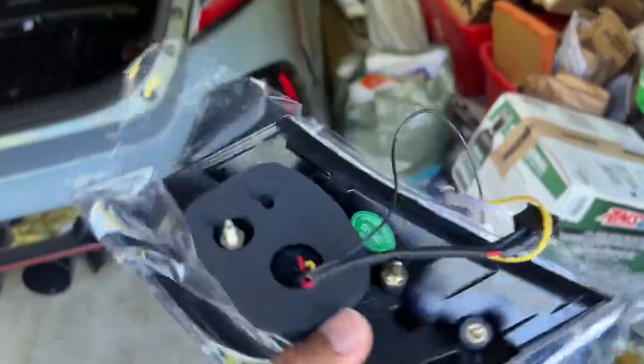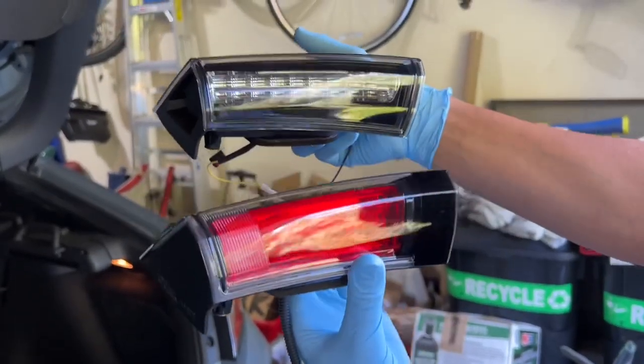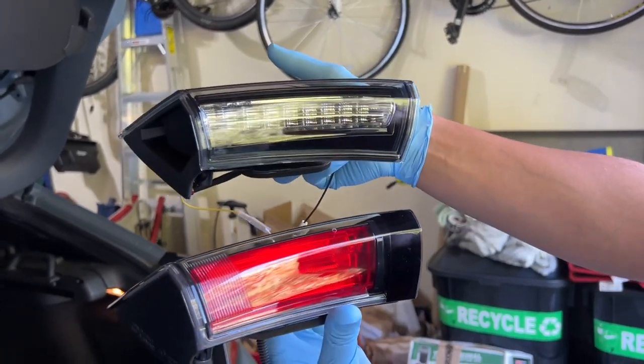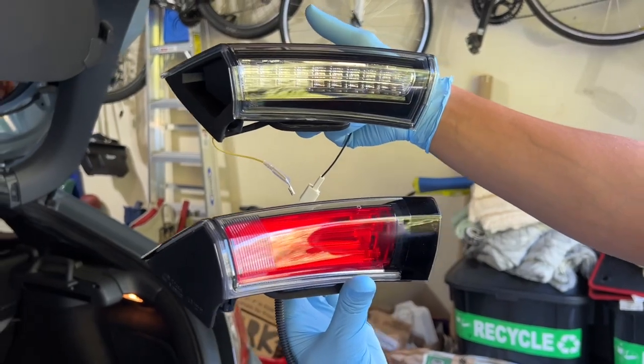This is the left-hand housing right here as you can see - LH. So that's how you know which side this part goes on. So this is the stock and this is the aftermarket one right here. This looks pretty clean. I don't think there's that much of a difference guys - they look the exact same.